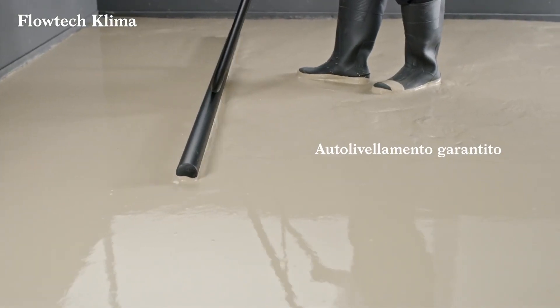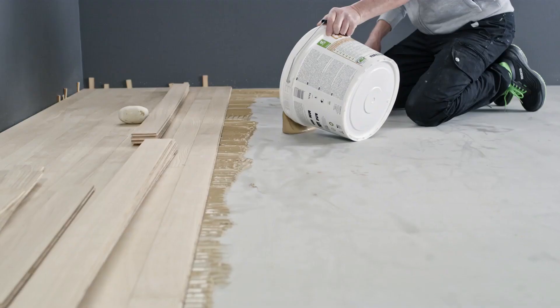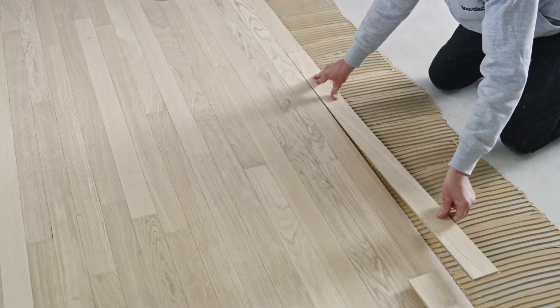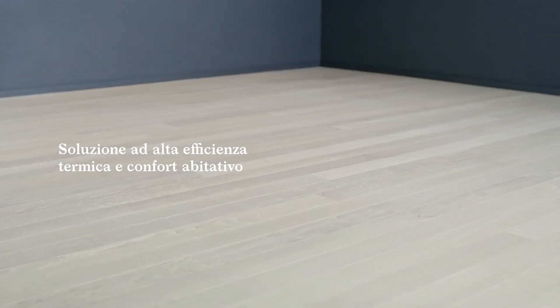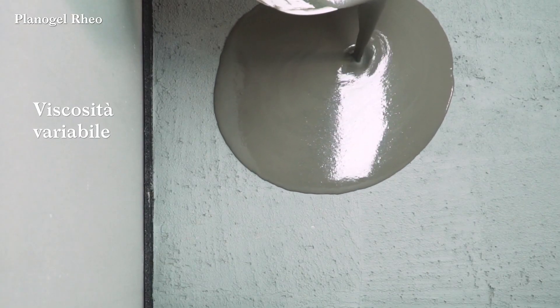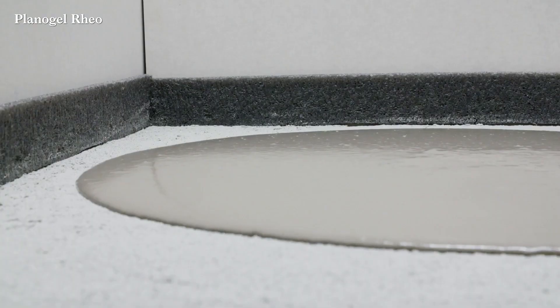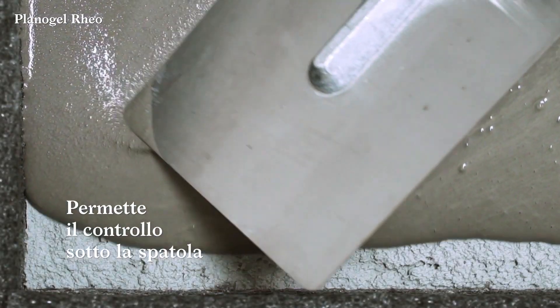Flow Tech Clima, formulated in co-development with partners, is a certified solution that allows you to combine living comfort with energy savings for the environment and cost savings for the end user. Starting from just 10 millimeters thick above the system, based on natural calcium sulfates and raw materials with low environmental impact, it features easy application even with plastering machines, suitable for installation on any type of radiant system and for any coating.